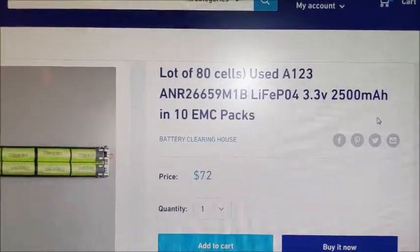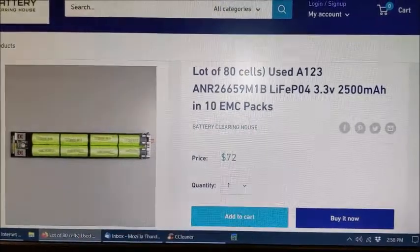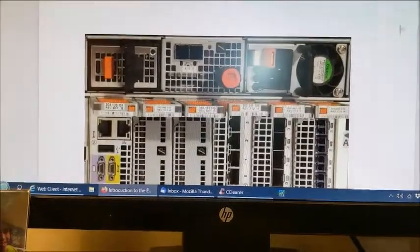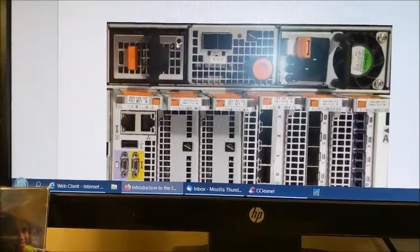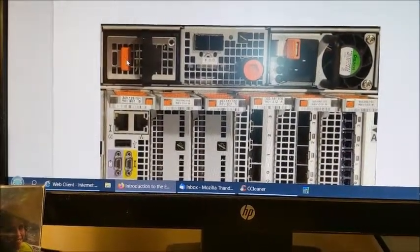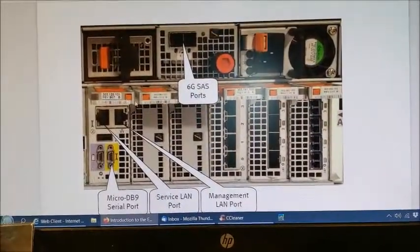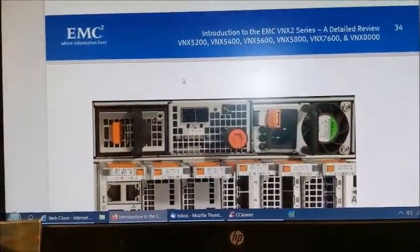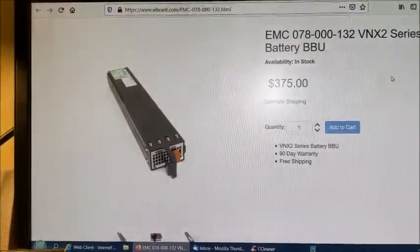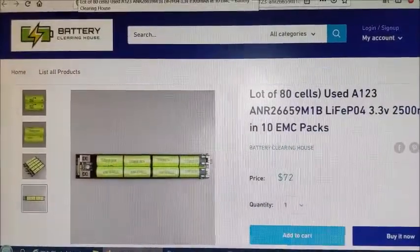These are the cell packs that I bought. You can see they're $72 — you get 80 cells in 10 different packs, so there's 8 cells per pack. They come from a server called an EMC VNX5200 server, and you can actually see the battery pack right here. There's a push tab to retract the battery out of the holder, and it reads 'battery backup power fault LCD.' It's a Dell array system. I've seen them range anywhere from $375 new to around $125 on eBay, so this deal at Battery Clearinghouse is a great deal.